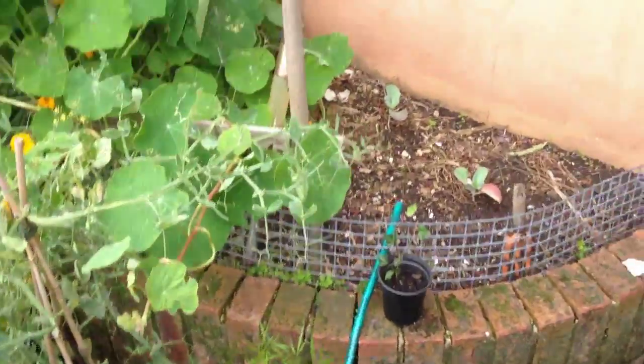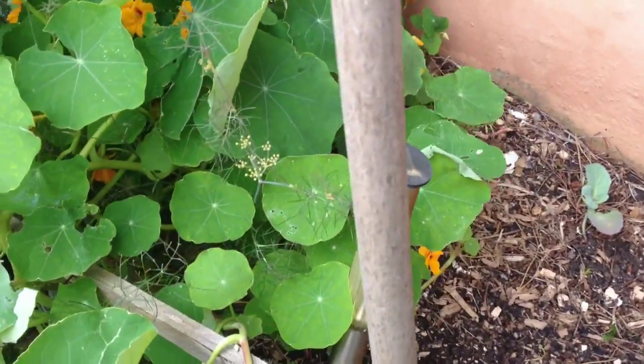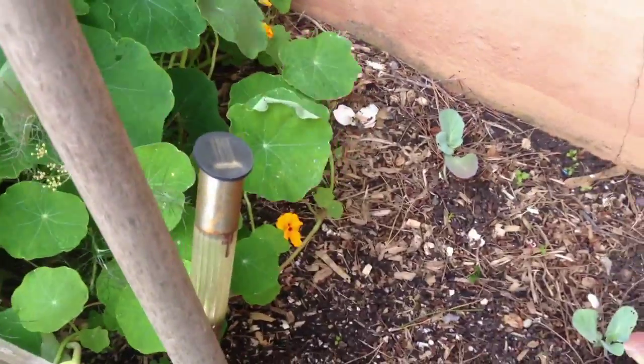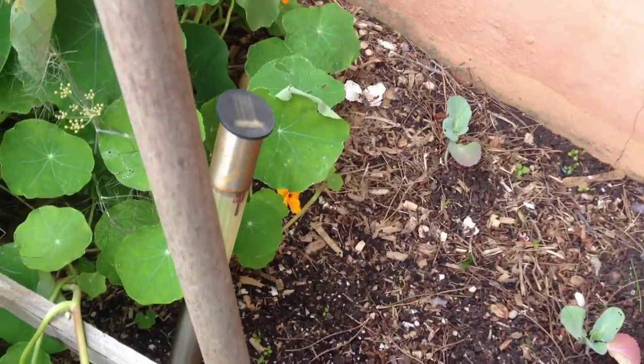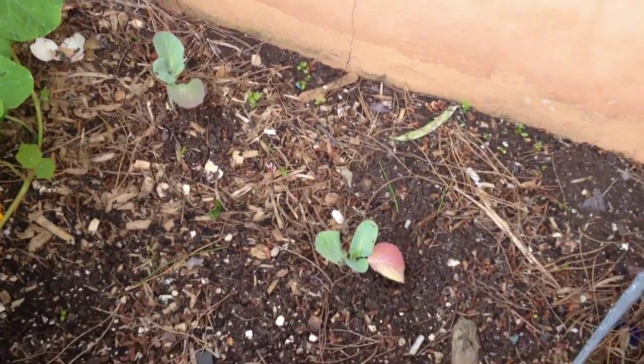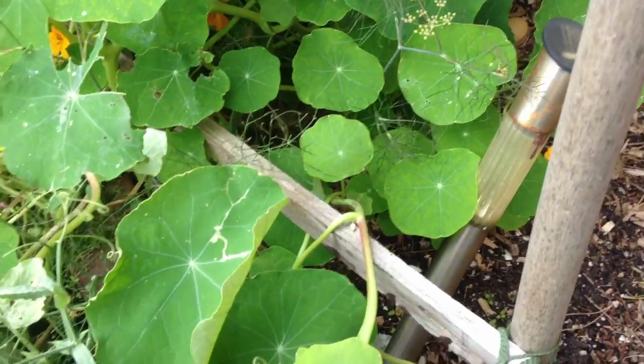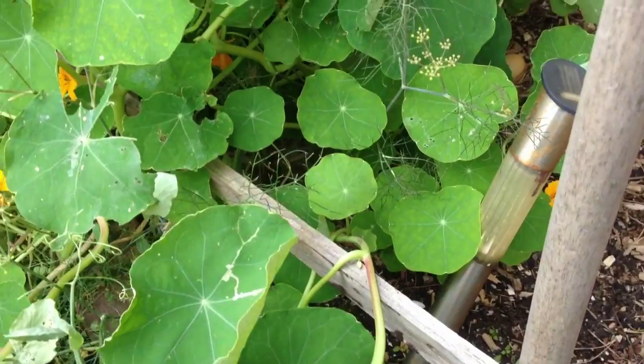I'm just going to do some moving around to make space for plants that are coming towards the end of their life, so I can put some more autumn and winter type plants in — mainly veg. If you see there, I've got a couple of savoy cabbages in. I want to put some more in; I've got some more in a seed tray module thing.